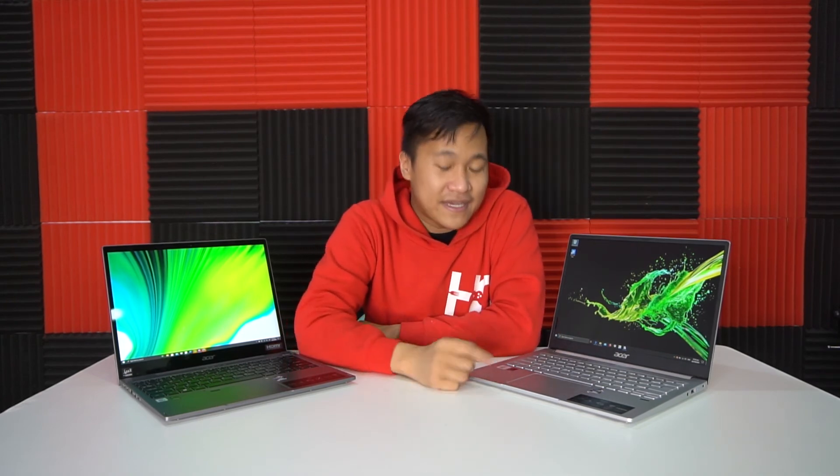The Swift 3 also features Intel Core i7 10th generation, Intel Iris Plus graphics, 1TB SSD, and 16GB of RAM. You might prefer this if you need a lighter laptop — just 1.2 kilograms — and don't need a touchscreen but want a complete package. If you're a person who needs to juggle work, needs a laptop that's light, charges faster, and lasts long, either of these two laptops will serve you well.